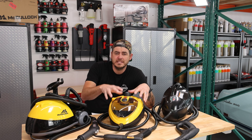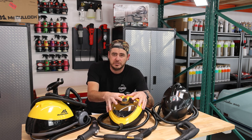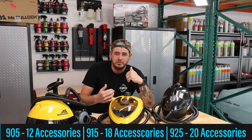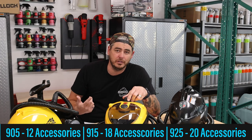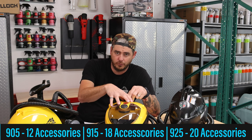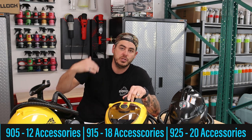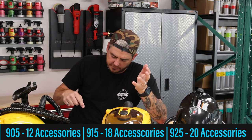Now we move on to the Wagner. This is the 905 model — it's all the same machine, just the accessories that change. The 905 is the automotive one with scaled-down accessories; you get 12 accessories with this one. Then you go to the 915, which on Amazon is only a dollar more at $145 instead of $144, and that one comes with 18 accessories. And then you have the 925, which is a separate accessory package that retails for $159 but you get 20 accessories.